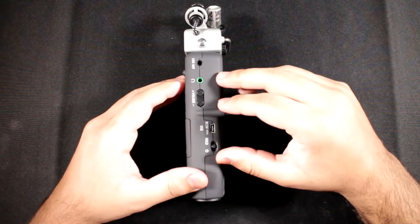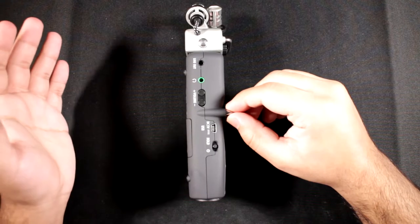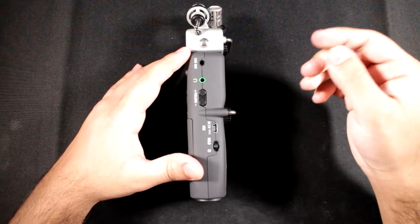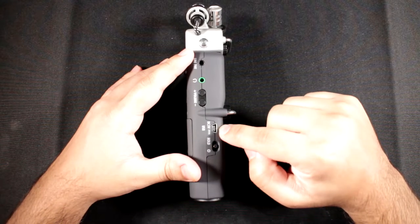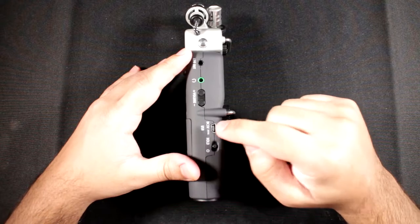The line out gives you a proper line signal you can hook into your camera, so you can have audio from both the Zoom H5 preamps and the camera simultaneously without having to sync them up — though I do recommend syncing anyway. You also have the headphone out for real-time monitoring, with a volume control for the headphones.